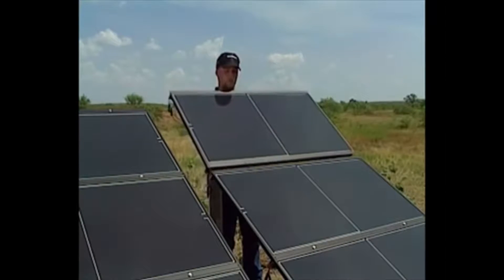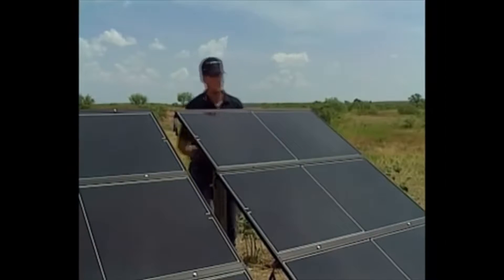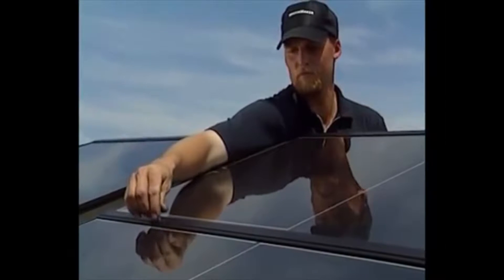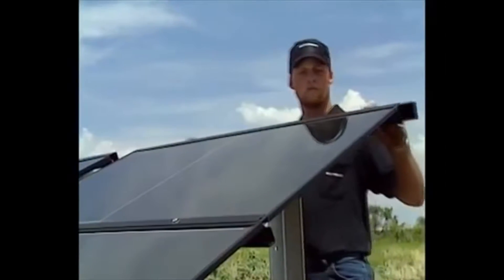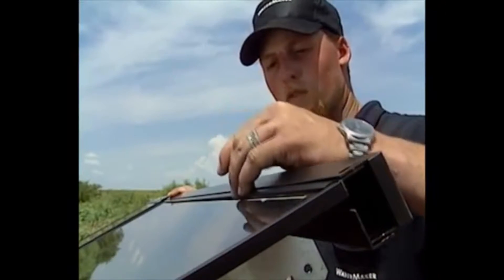All the modules so the cables are all pointing the same side per row. For both ends of a row, use the row closure to finish the section.